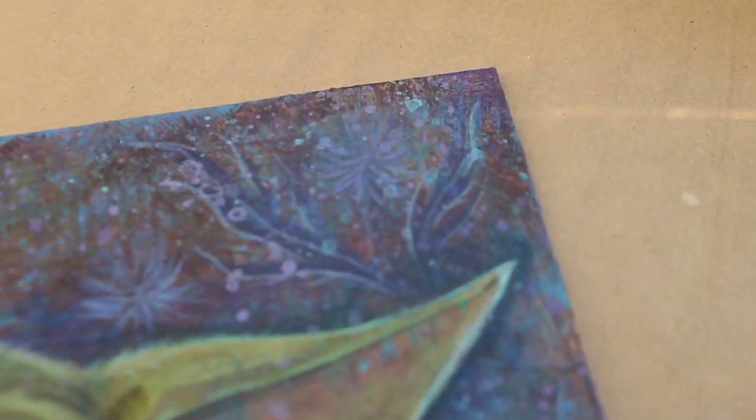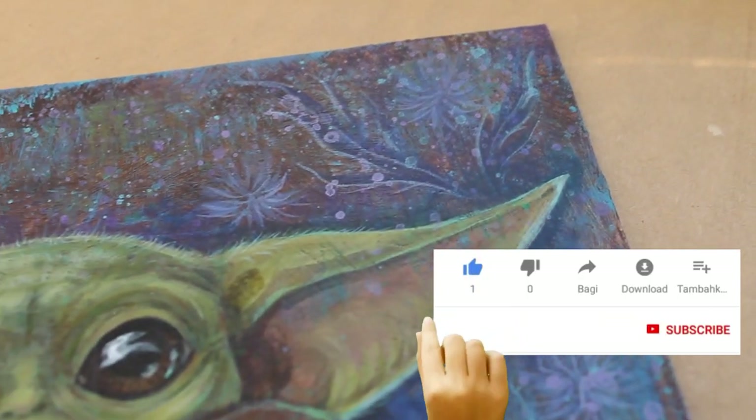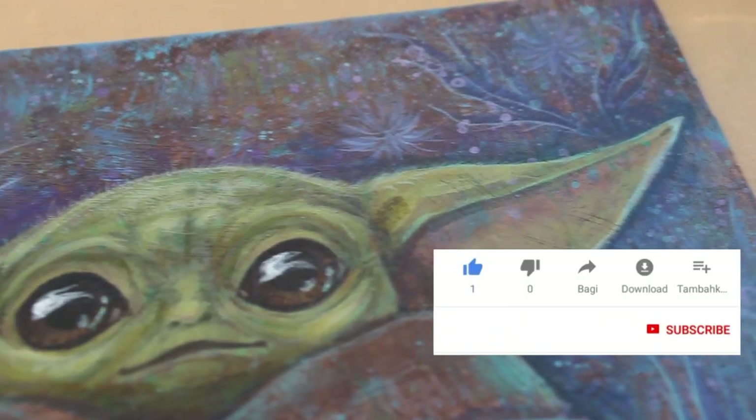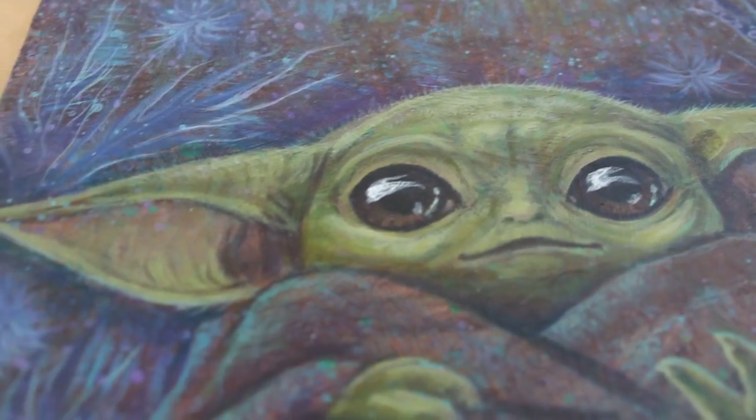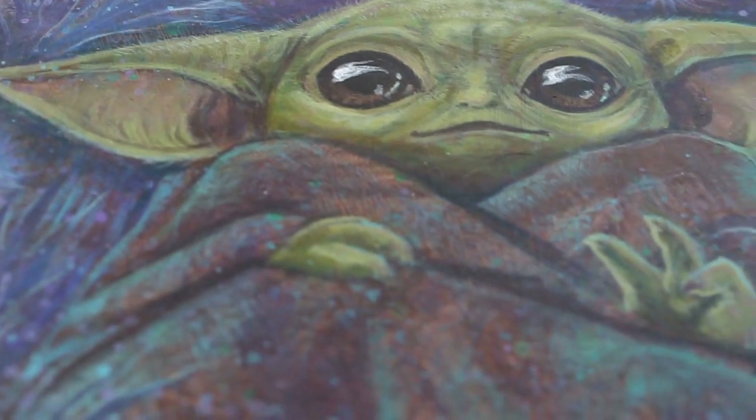Share this video if you like it, give me a thumbs up for the Baby Yoda portrait, and be sure you're subscribed so you don't miss the next video. Thank you so much for watching — see you in the next videos!